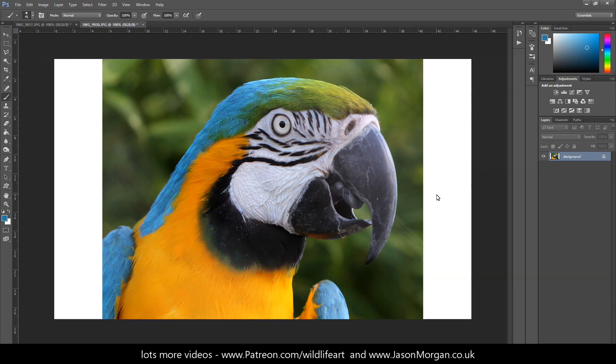I select the brush tool, then hold Alt on the keyboard — this changes the cursor to a color picker. When I press the left mouse button, you can see it's selecting the color I'm hovering over. I'm looking at the major colors in this drawing or painting, so I'm looking at that blue.